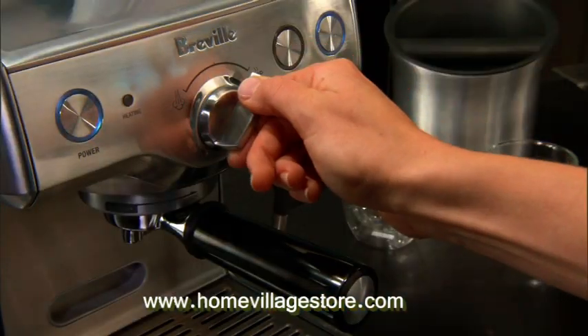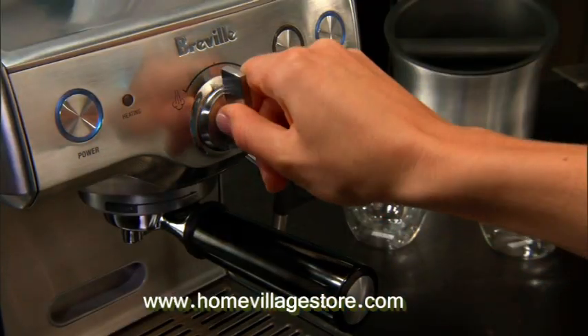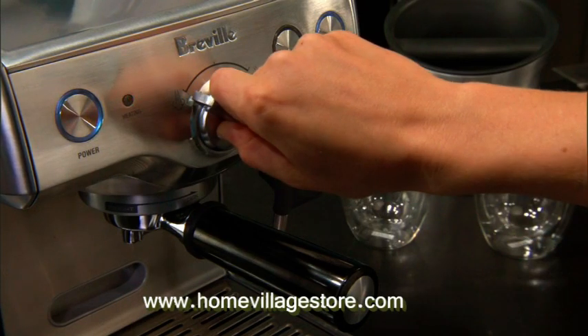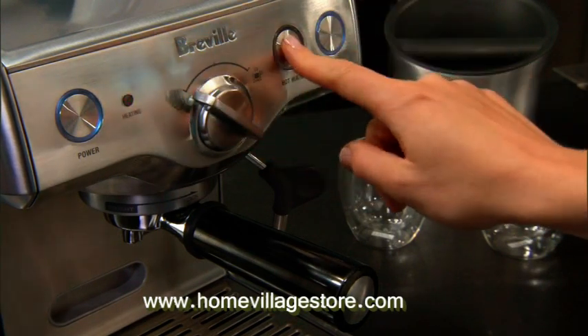It could not be easier to use — every function can be done with one hand. Turn the dial selector to the right for espresso, to the middle for standby mode, and to the left to alternate between hot water and steam using the illuminated control buttons.